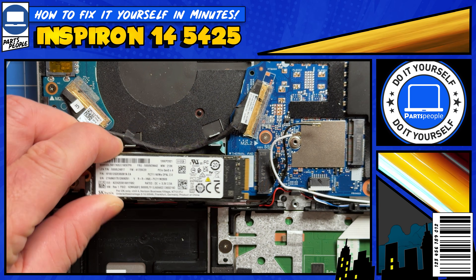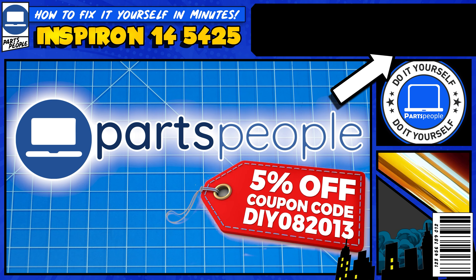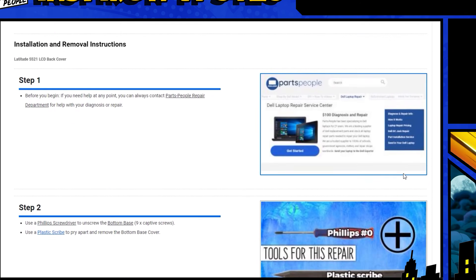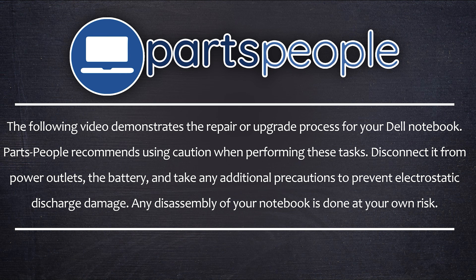Do you need to replace the solid state drive on your Inspiron 14 5425? Well I'm going to show you how. You can click the link on the top right of the screen to find this part, tools, or additional help on our website, including step-by-step written tutorials with detailed images. And now let's get into it.